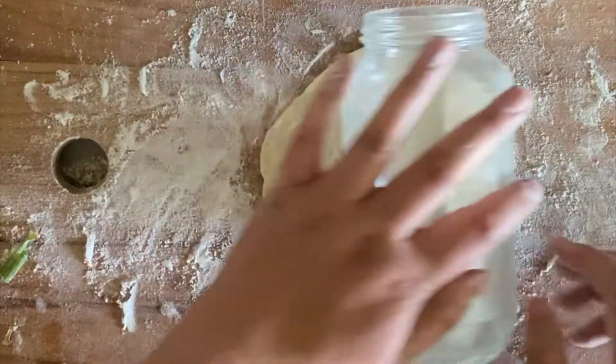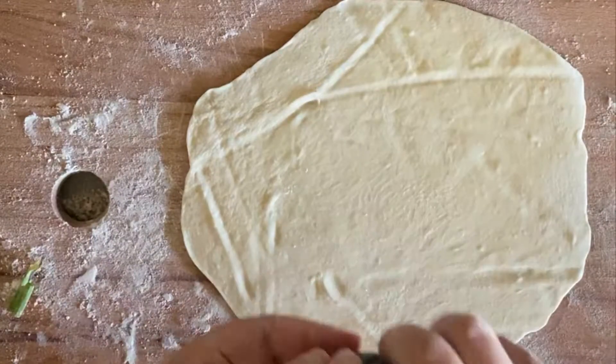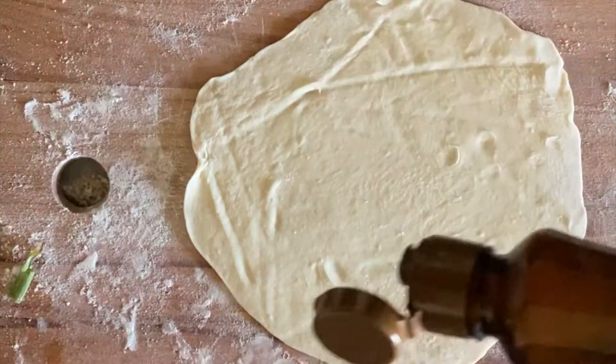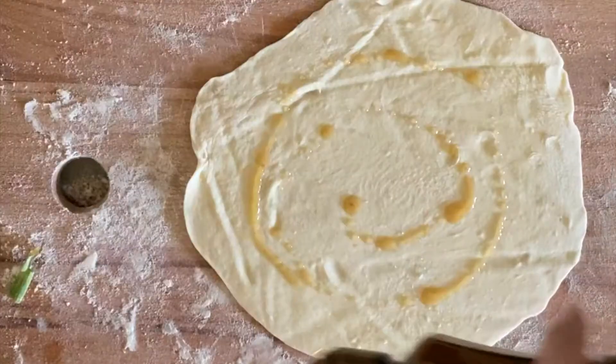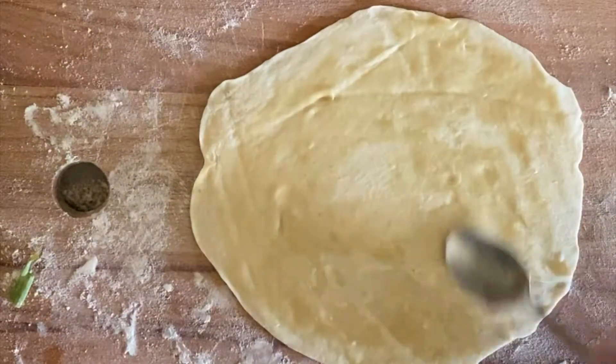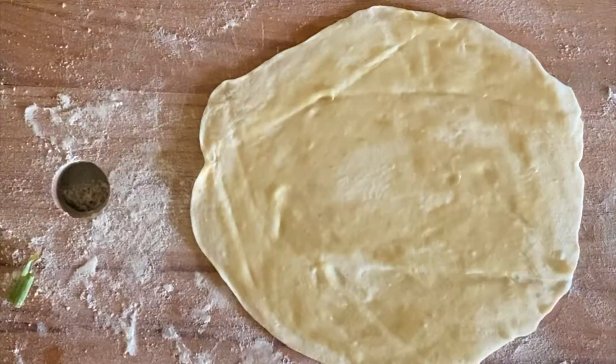You're going to form your dough into a little ball and then press it out with a rolling pin — which I do not have — until it's about eight inches long. After that, you're going to coat it in toasted sesame oil or regular sesame oil and spread it out until it covers the entire pancake.